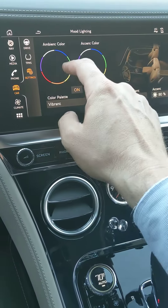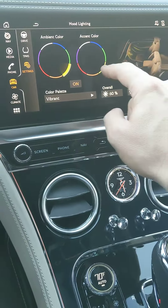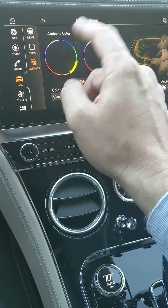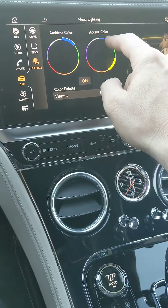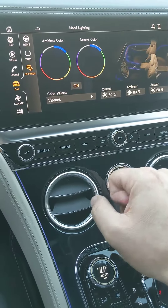And then what you can do is you can change the color of the mood lighting, so you can go to white, or green, or yellow, and you can change the upper and the lower separately. I'll just leave them on blue for now to kind of match the exterior of the car, and then you can adjust the intensity and the lights and so forth.